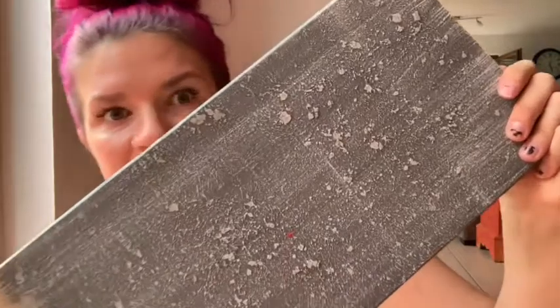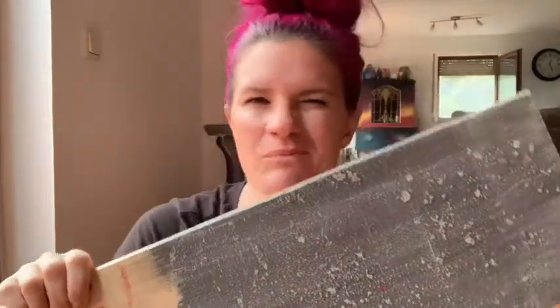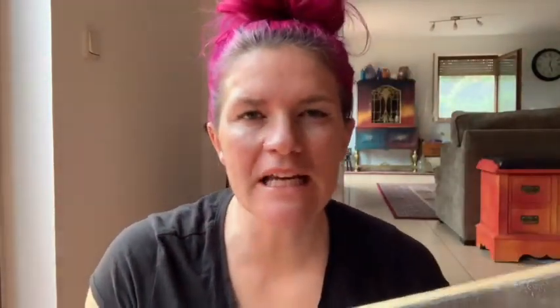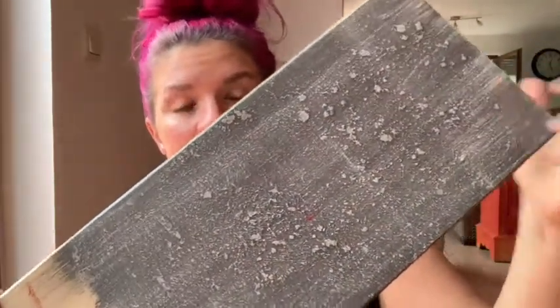This is our sample board. It kind of looks like a concrete, stone kind of faux technique. You can use different colors with this if you want, but for today's video we're going to be using these colors that are fairly neutral and that I think would fit into any home decor.